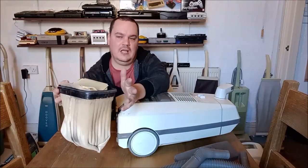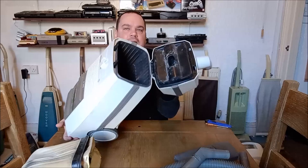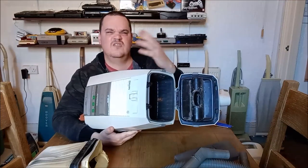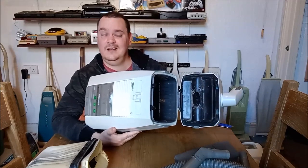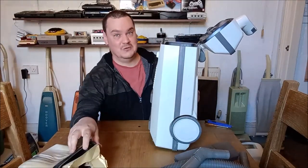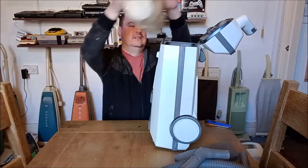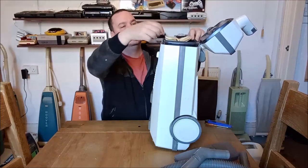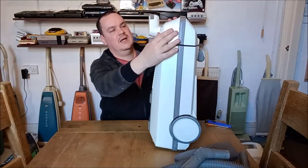We might cut a pneumatic Henry bag and splay it out over the top of the cloth bag — that might work. We can't use it with a paper bag because the arm has broken off, so it's cloth bag only, but we can probably do something with that. There's no pre-motor filter — the cloth dust bag is acting as the pre-motor filter. Let's pop it back in and close it up.